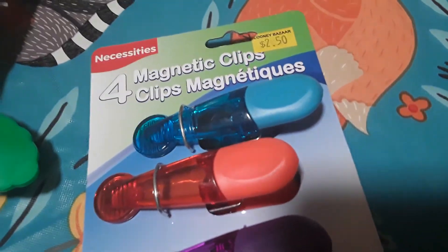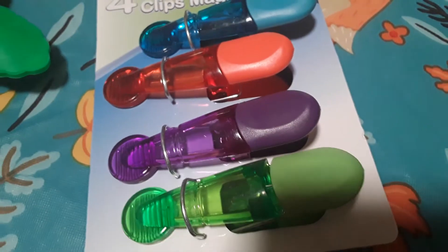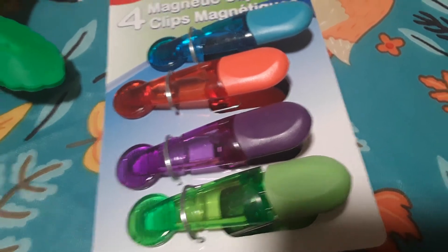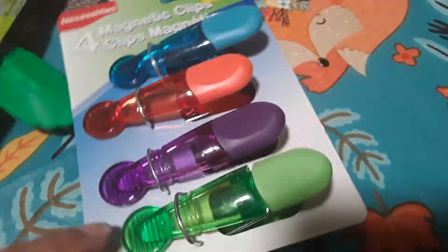My son actually grabbed these, but they were two dollars and fifty cents — four magnetic clips. These are great for fine motor activities, and since they're magnets I'll probably be using them on my fridge to hang up his artwork and stuff.